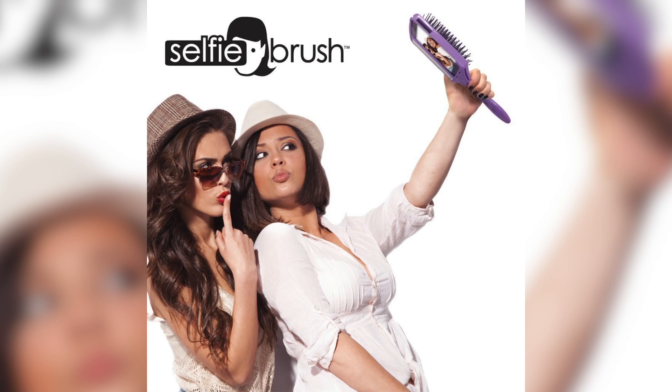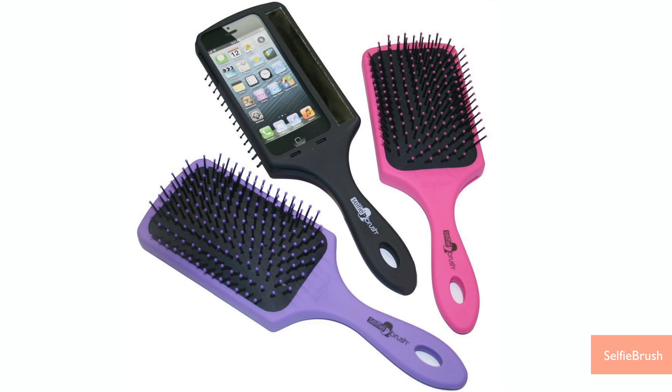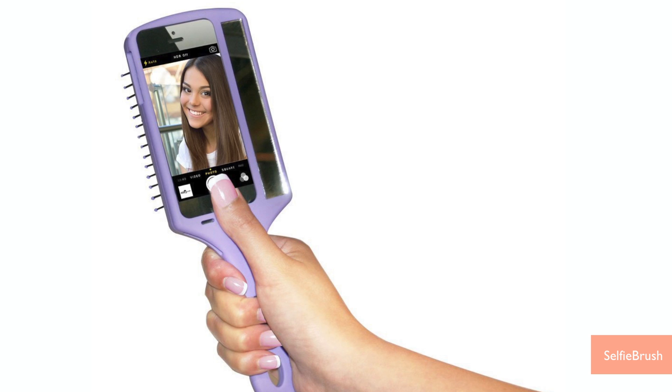There's something called a selfie brush, and it claims to help you take the best selfies ever. Hey, I'm Jillian on Buzz60. This selfie thing is out of control. At 20 bucks, the selfie brush is essentially an iPhone case that doubles as a paddle brush. The idea is you'll take better photos of yourself if you can seamlessly go from brushing your hair to snapping a picture.